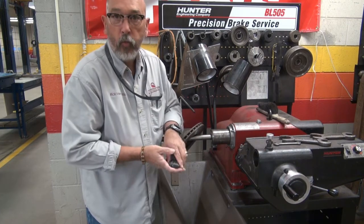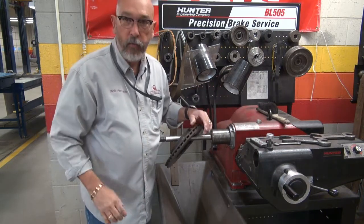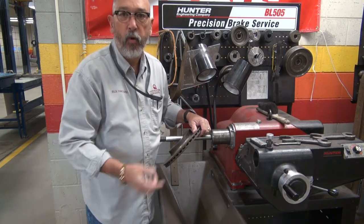Good morning guys. I just wanted to shoot a really quick video this morning. It's raw, unedited, one time through — hopefully we get it right. How to mount up your rotor. This is not how to cut it. This is just simply how to put it on the machine.